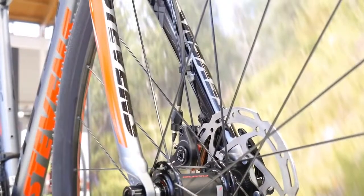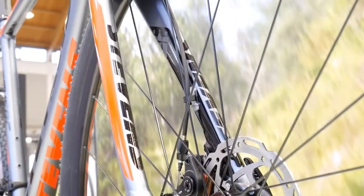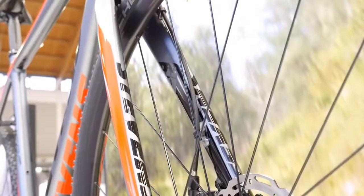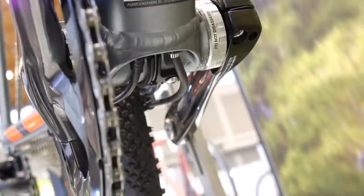It has Fulcrum wheels and through axles. All of these bikes will have eyelets for mudguards, racks, or whatever you want to mount. You can use it as a training or racing cyclocross bike and also as a commuter, so I do like it.